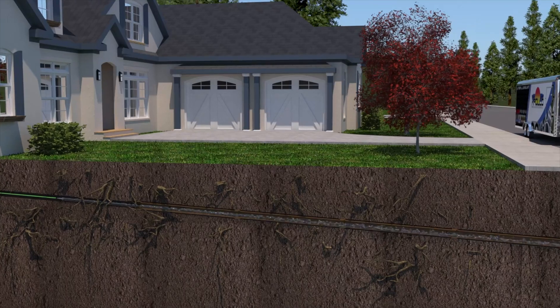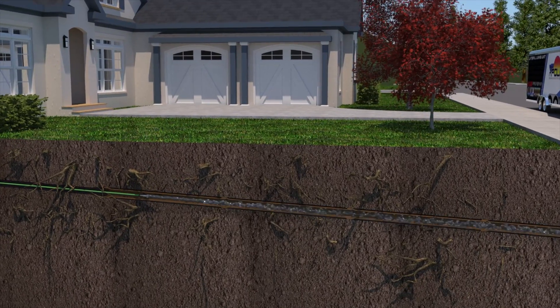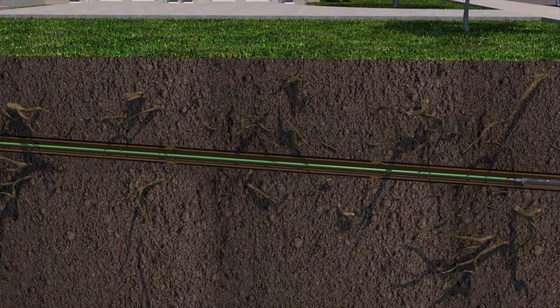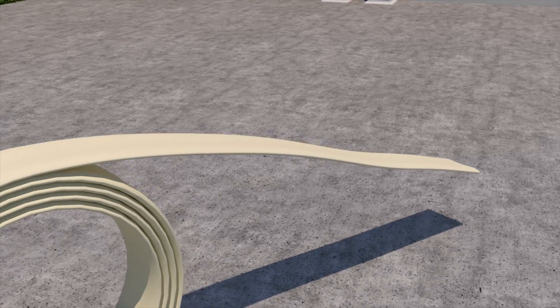With any problems identified, we insert a high-pressure hydrojetter to clean the entire sewer lateral. Once completed, we're ready to line your sewer lateral.